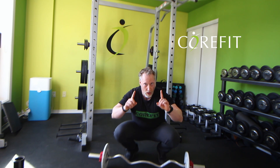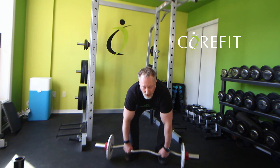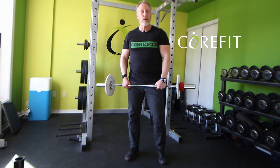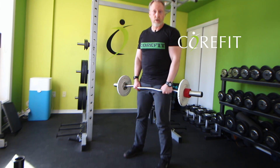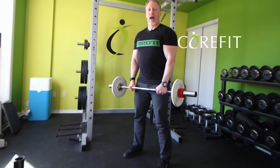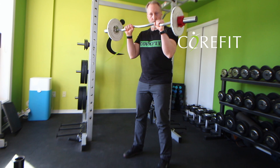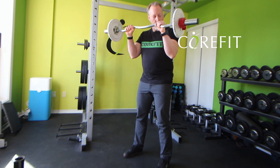So how do we do it? We're going to grab the bar in the middle where there's a groove, about shoulder width apart. Now, instead of palms facing away from me as in a regular curl, in this instance they're facing towards me. And as I curl, they're facing down. As you can see, I can really feel my forearms kicking in.